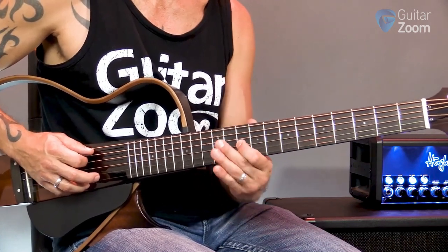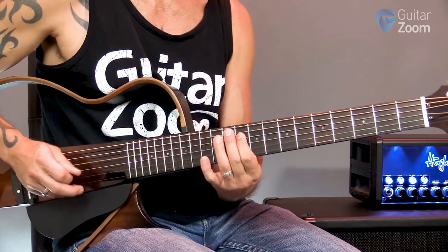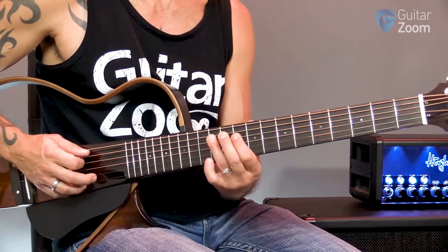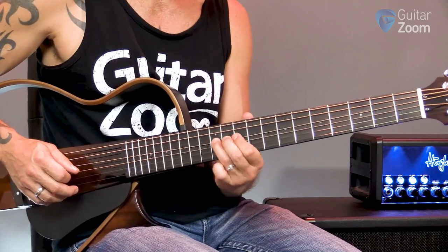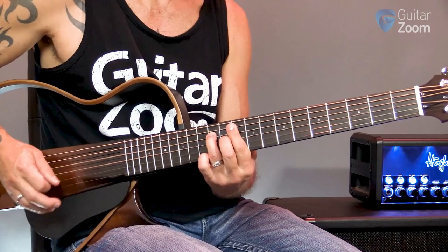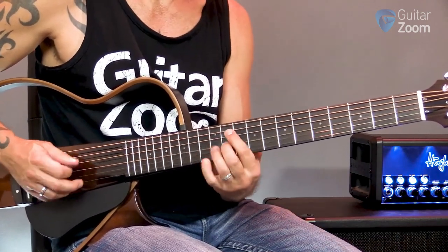Just a little pull, and then I go to 12, 10, 12, and I do a little hammer-on there. Then you do this little triad with this little interval — we're going 12, 11, 10.